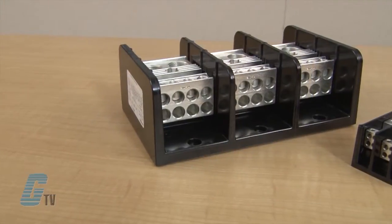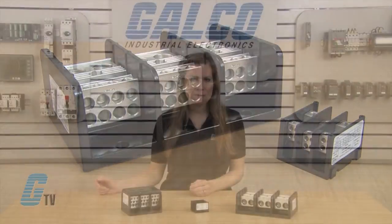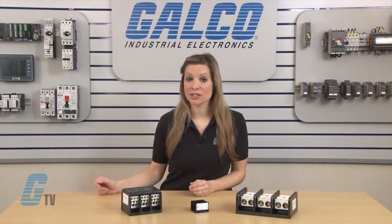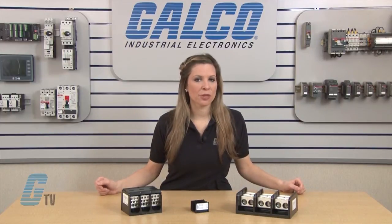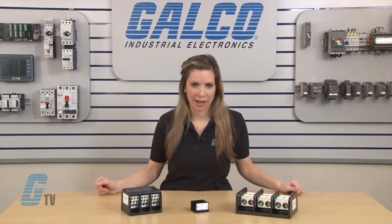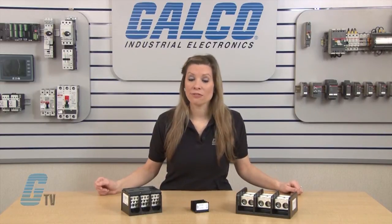The housing is made of a black thermoplastic or phenolic material. The thermoplastic units have an insulator temperature rating of up to 257 degrees Fahrenheit, while the phenolic material is rated for 302 degrees Fahrenheit. They are UL 94 V0 rated for flammability.